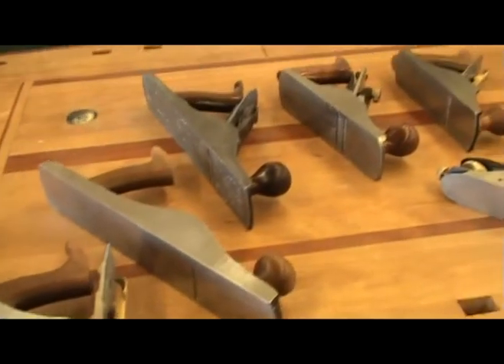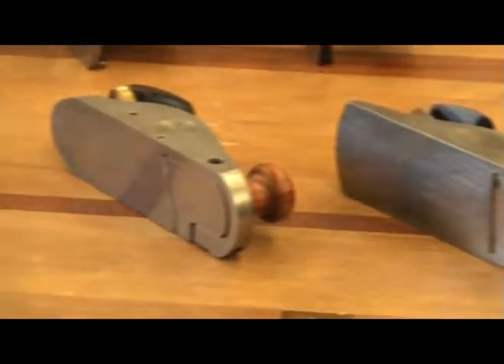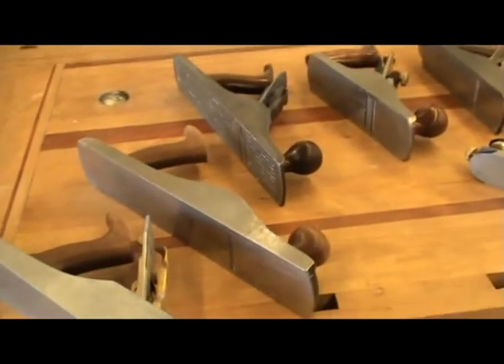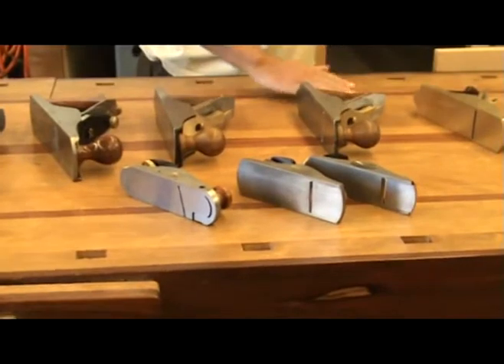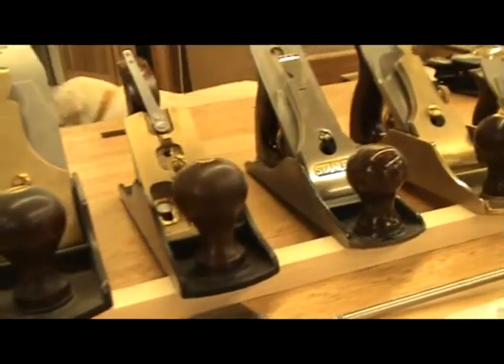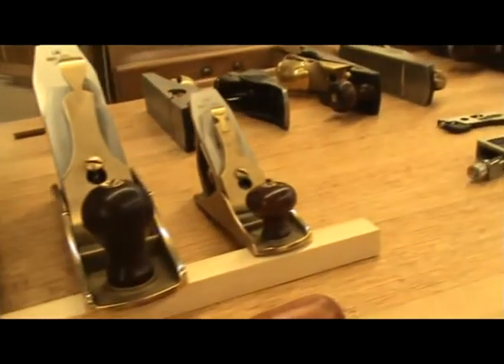Basically there are two categories of planes: bench planes or block planes. Bench planes have the cutting iron with the bevel facing down and attached to a chip breaker. Block planes do not have chip breakers and the cutting iron is bedded with the bevel up. There are many themes and variations for both bench and block planes and each type is designed to perform different tasks.